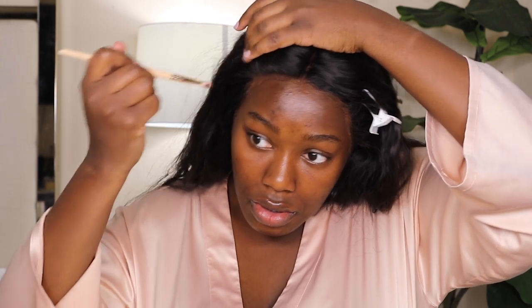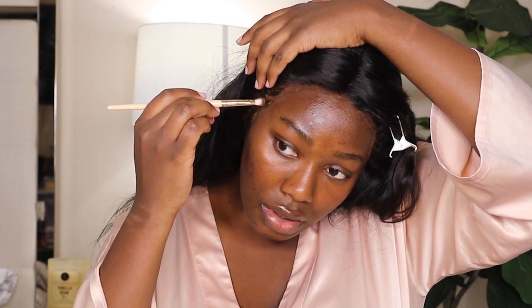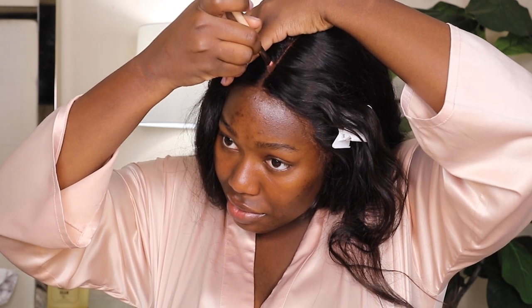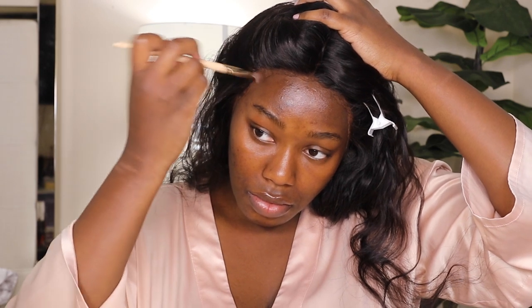Now you can see it blends perfectly with my skin — it just melts right into the skin. That is because it is melting into the perimeter of my head as opposed to my overall look. My overall look is a 470 which is lighter than 490, but the perimeter of my face is darker naturally. The perimeter and forehead are dark, so it is wise to get a shade that matches your forehead — whatever shade your forehead is, that is the shade you should apply.